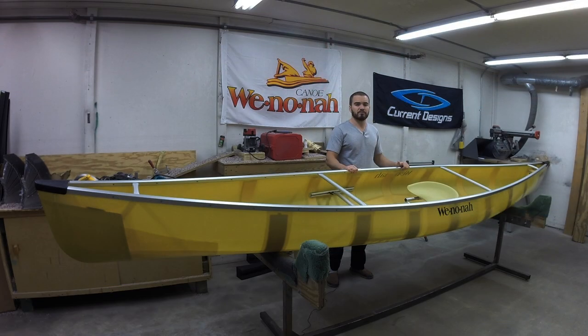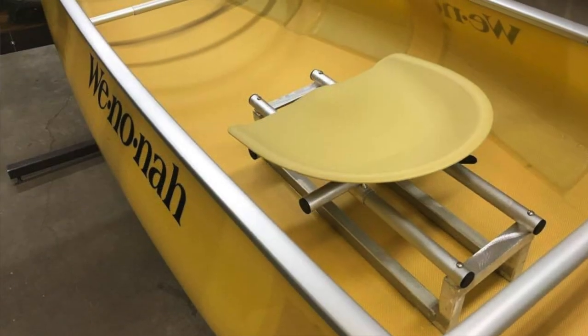The Prism comes standard with our center bucket pedestal seat and adjustable foot brace, which gives you the ability to adjust your trim on the fly whether you're loaded or unloaded.